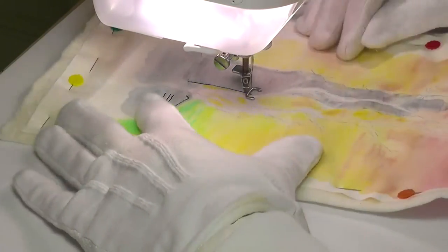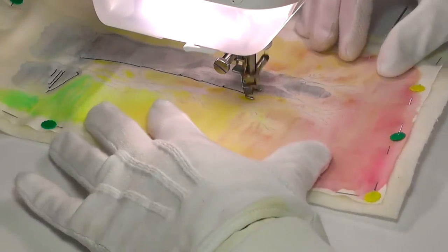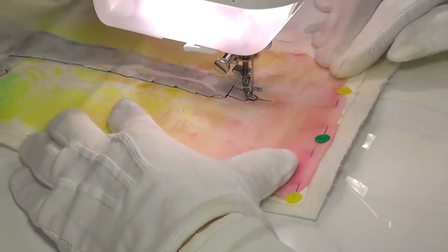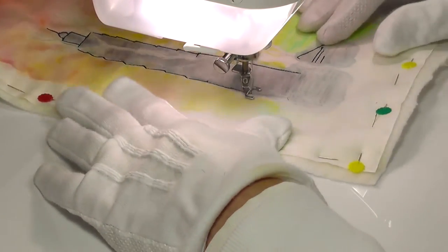Over recent weeks we've seen how simple outline thread sketches with minimal detail can be very effective. And for me they make a pleasant change from all the heavy thread sketching that I do. That heavy detail stitching is quite slow and intricate, whereas outline drawings can be worked in a fraction of the time.